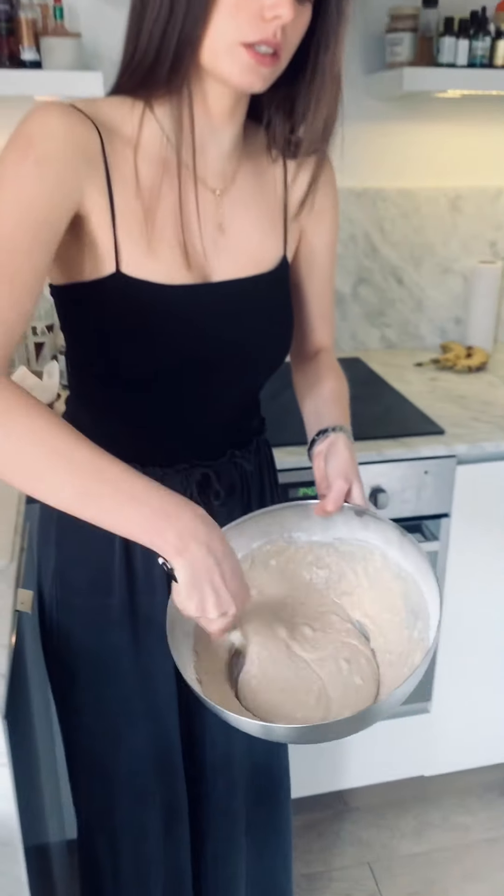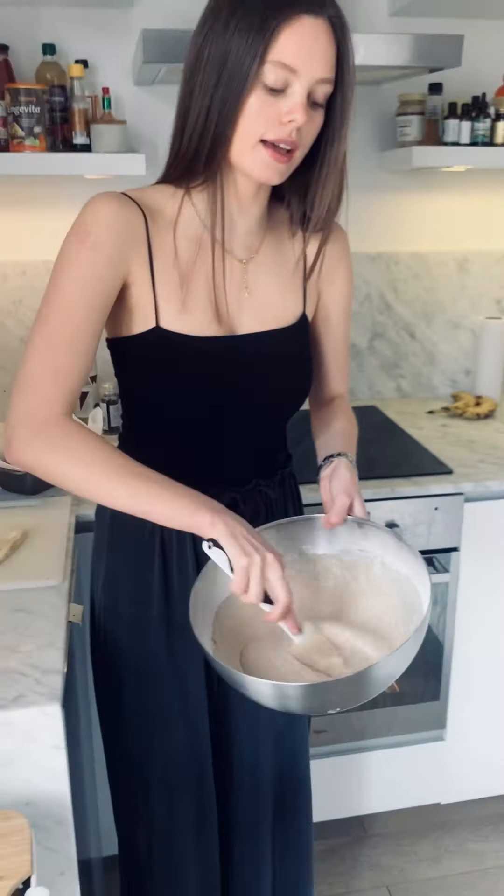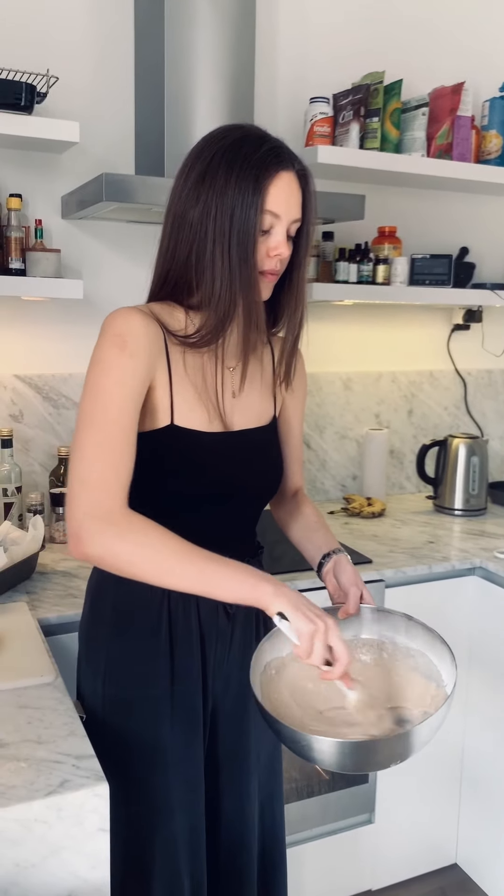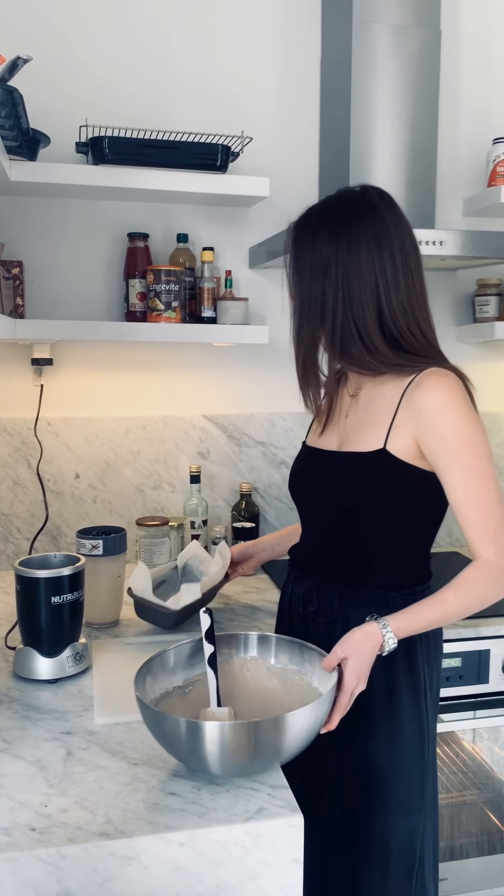Try and work out as many of the lumps as you can — try and use one of these spatulas, they're pretty much the easiest. I don't think you can really worry too much about over-mixing as it is gluten-free. I just got the nod of approval from my other chef on the other end of the camera. This is pretty much incorporated and it's looking good.